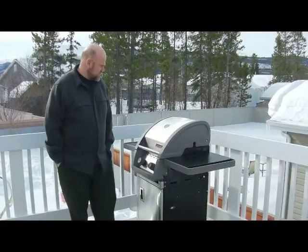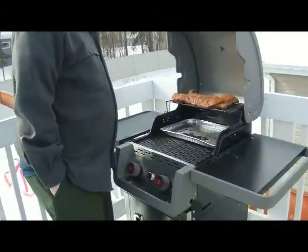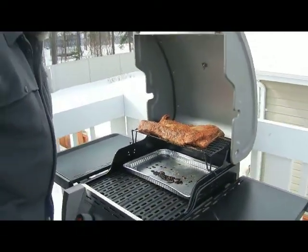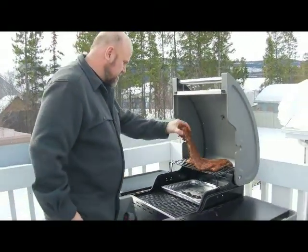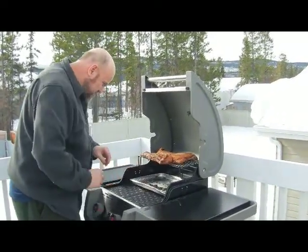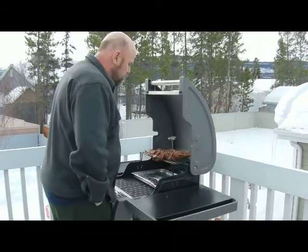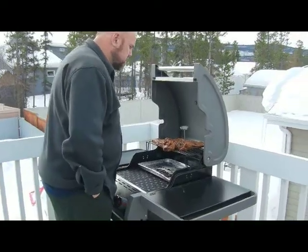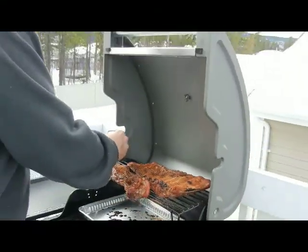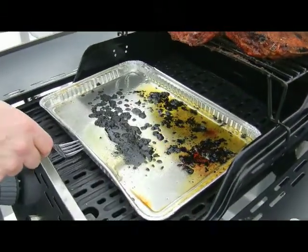We're about an hour and 45 minutes in. Our temperature is around 280, which is a little high but not bad. You can see we're starting to get a little bit of nice action here. These will shrink down quite a bit from where they were. You can see some of the caramelizing on that — it's tasty. We're using the meat thermometer here — it's reading 170. We're going to go to 130, so we've got a long ways to go. You can see our little dripping plate saved us quite a bit of mess.